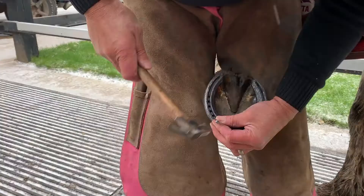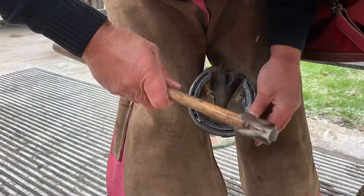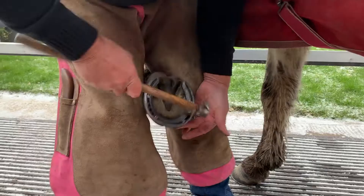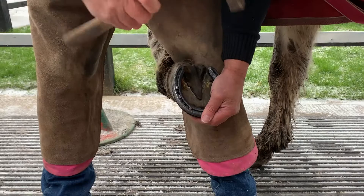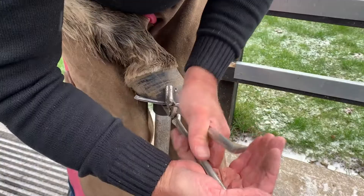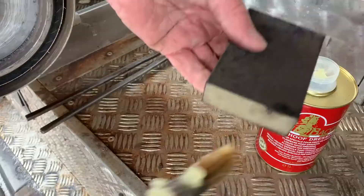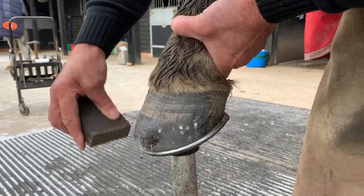A quick trip to the grinder just to box the heels off, make sure everything is nice and shiny and we are ready to nail on. These shoes nail on very easily — good pitch, good nail selection. A couple of toe nails in first, a couple of heel nails and then good selection for the one in the middle so we've got some well spaced nails. Just making sure that the nails are seated well so that we don't get any risen clenches. Then some grooving and some clenching. And for the final finish we'll just get some Kevin Bacon on the end of the sanding block, and that will give a decent everyday finish.